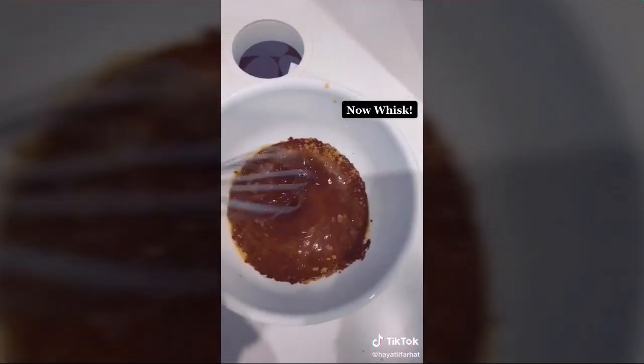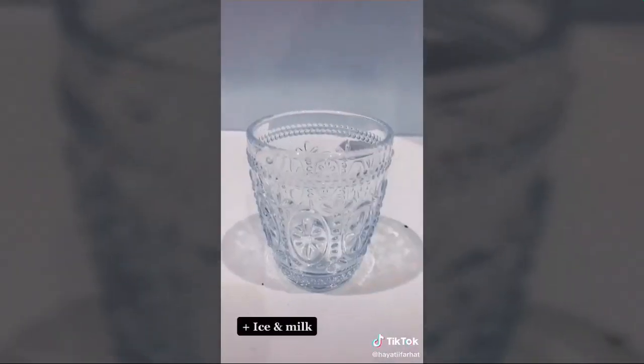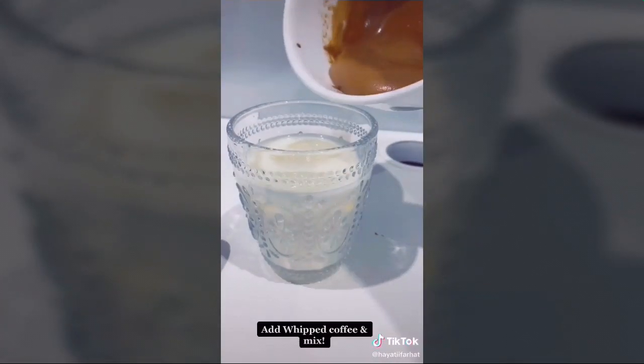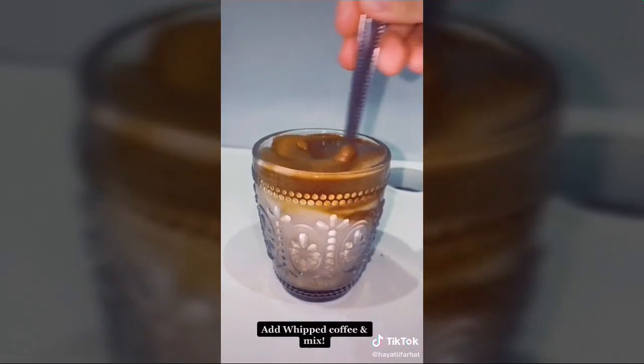Whisk for about five minutes. Then add ice to a cup with some almond milk and spoon the whipped coffee cream on top. It is delicious — just mix it up and enjoy.